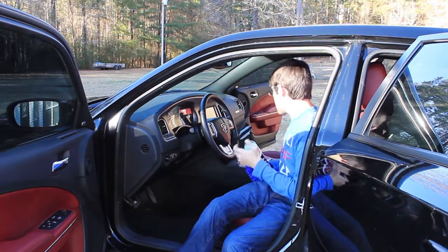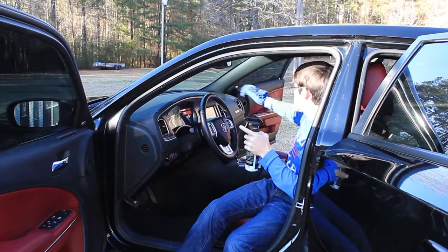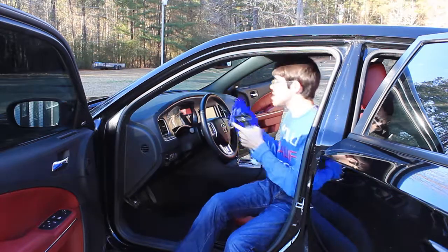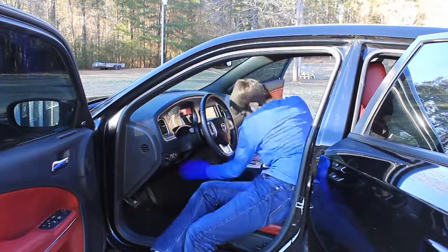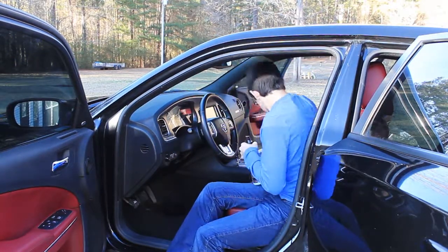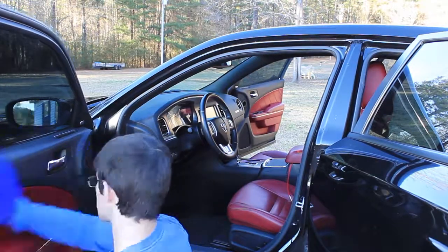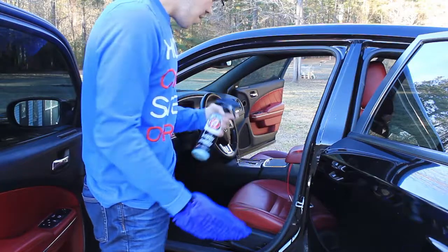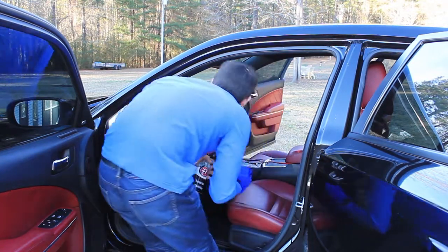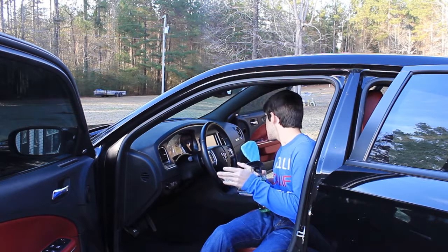Now that we're all done cleaning the door panels, I'm going to take some interior detailer — this is like a protectant — and use this microfiber mitt to go over the dash. We're just going to spray everything down with this protectant and wipe it clean, then we'll do the glass, and then condition the seats. Just move around the car, spray everything down with the detailer, and make sure everything gets wiped down — it's just to protect it.